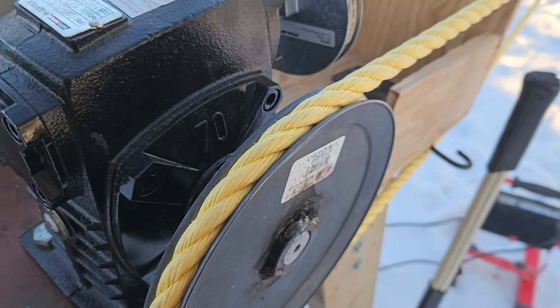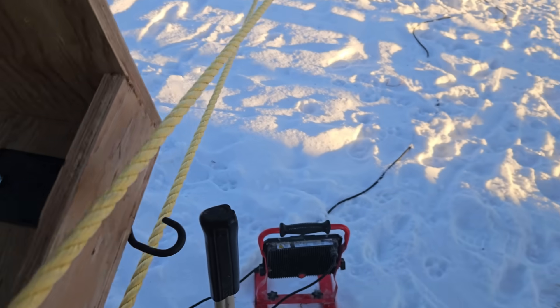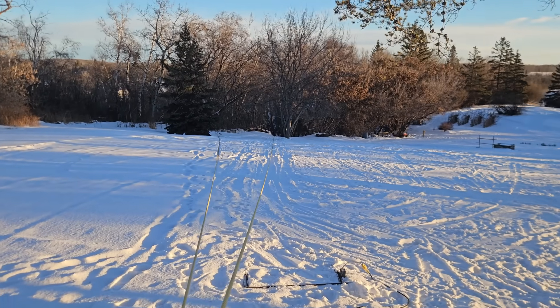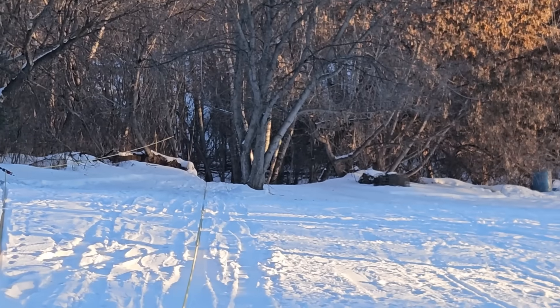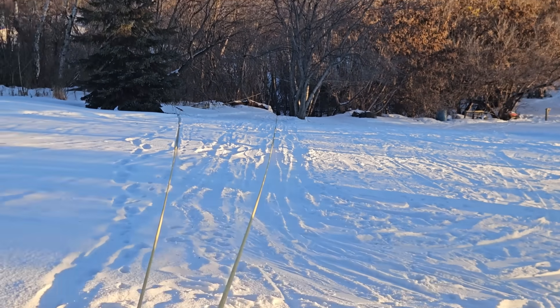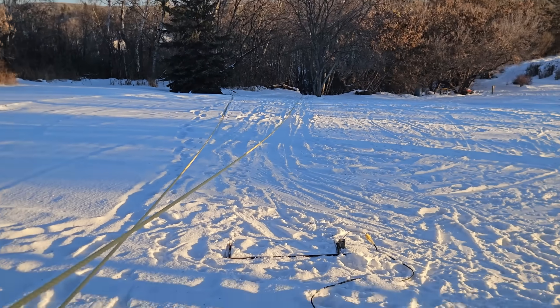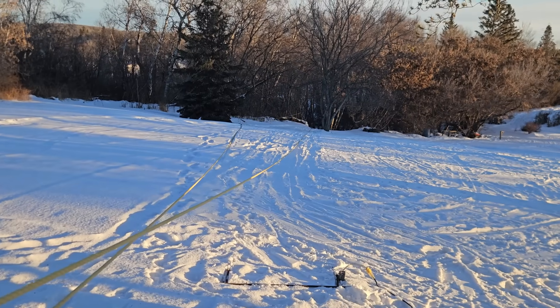Five-eighths poly rope works pretty well — we've been using it for years. We just extended the lift line this year down into the trees, and it's been working fine for us. It's a bit of a hard grip for some people — bigger rope would be easier, and handles would be easier too — but at this speed it's a little aggressive to have a handle on there.